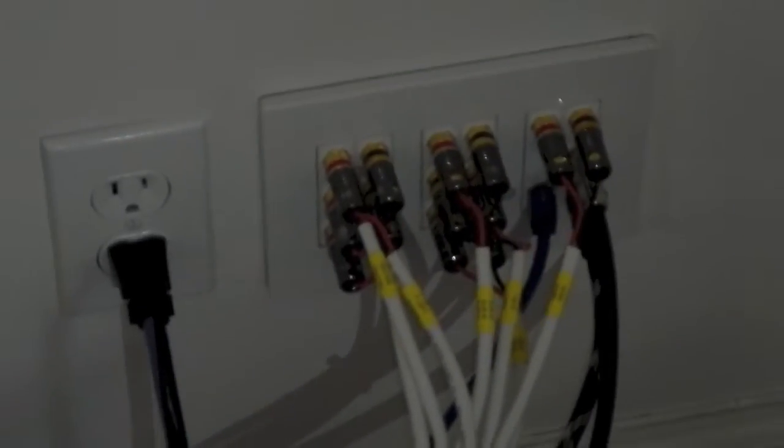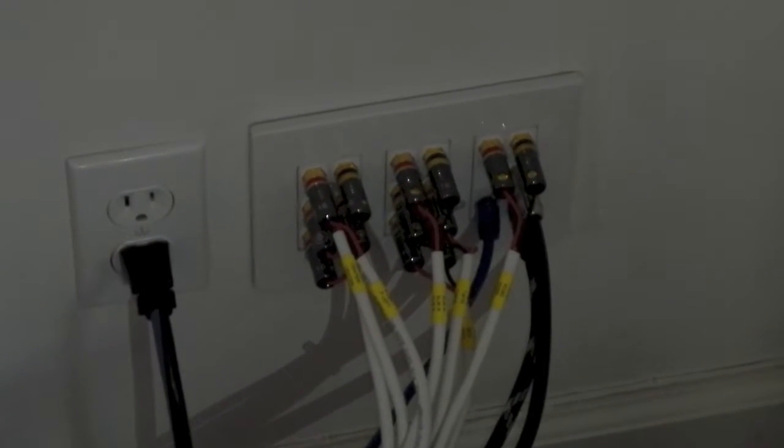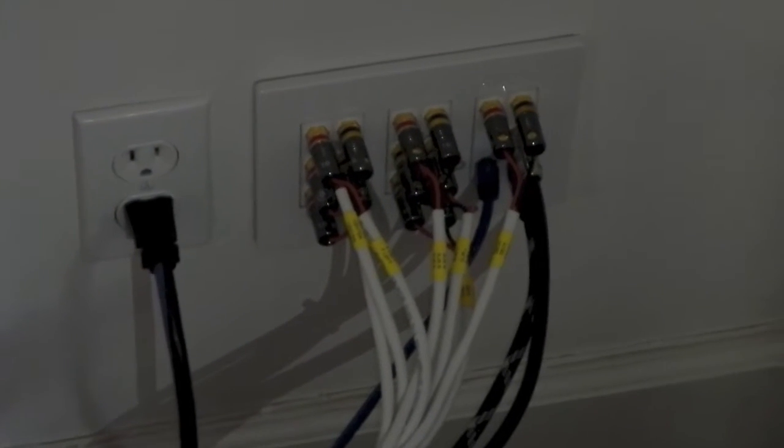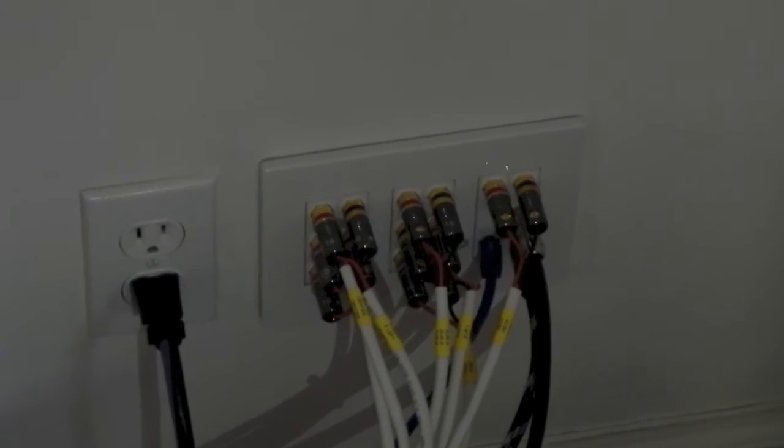So what you've got basically is seven speakers, internet for the television internet connection, as well as coax for your Comcast internet, and then your HDMI. Everything you need to power a system, power to your left, dedicated circuit.